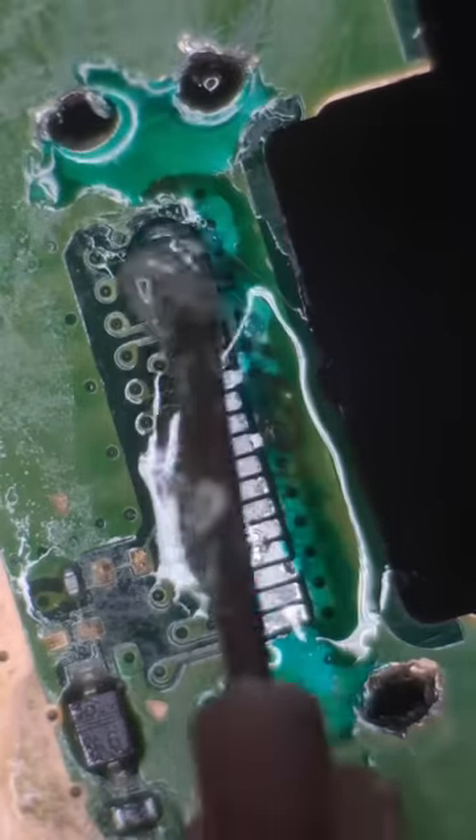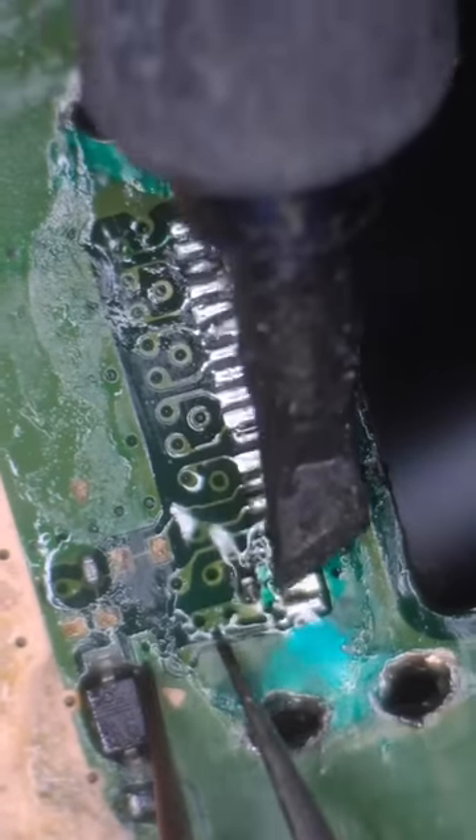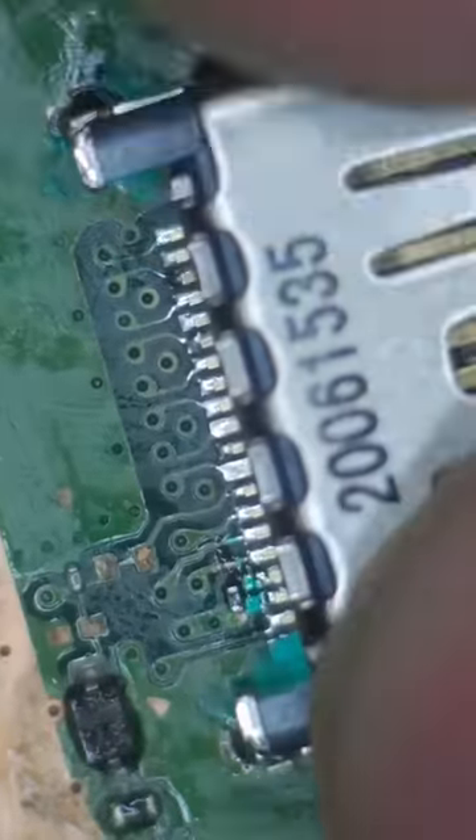Then we can put some more flux, low-melt solder, and prepare the pads for the new HDMI port. We'll reinstall that tiny capacitor, clean it up, then put down the HDMI port.